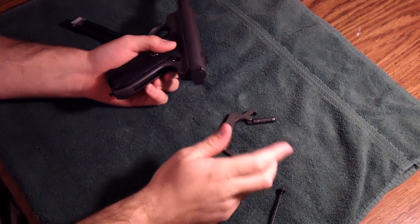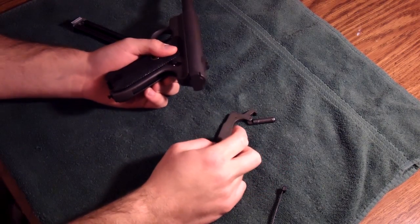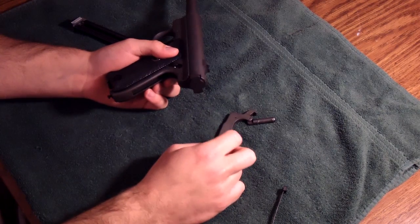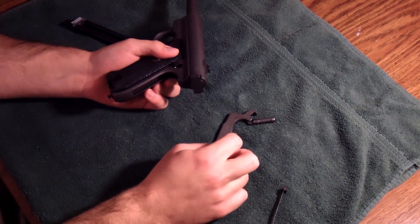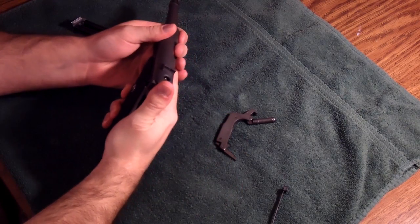Mine comes out pretty easy because it's kind of an older gun and it's been disassembled several times. When your gun is newer or you haven't disassembled it very much, that can be a beast to get out. But mine comes out pretty easy because I've disassembled it a bunch of times.